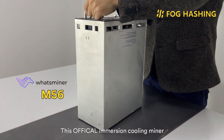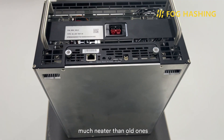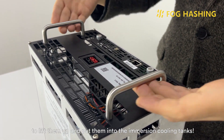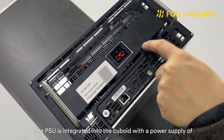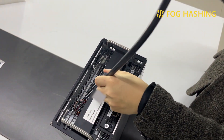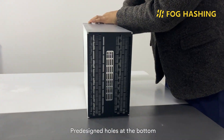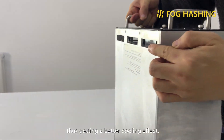This official immersion cooling miner is so different from traditional air cooling ones. It looks more like a cuboid, much neater than older ones, as no fans are needed thanks to immersion cooling technology. The two handles here make it easier for us to lift them up and put them into the immersion cooling tanks. The PSU is integrated into the cuboid, with a power supply of three phases, 300V to 480V, which means a smaller electric current compared with traditional designs — much safer to run. Pre-designed holes at the bottom and upper part of the mining rig optimize the coolant flow, thus getting better cooling efficiency.